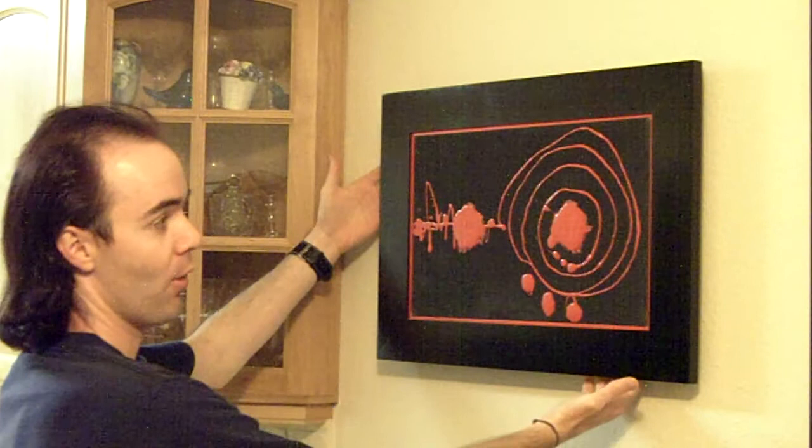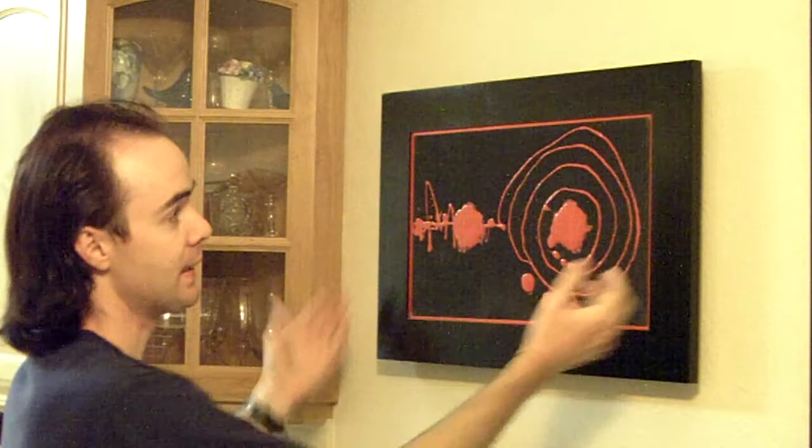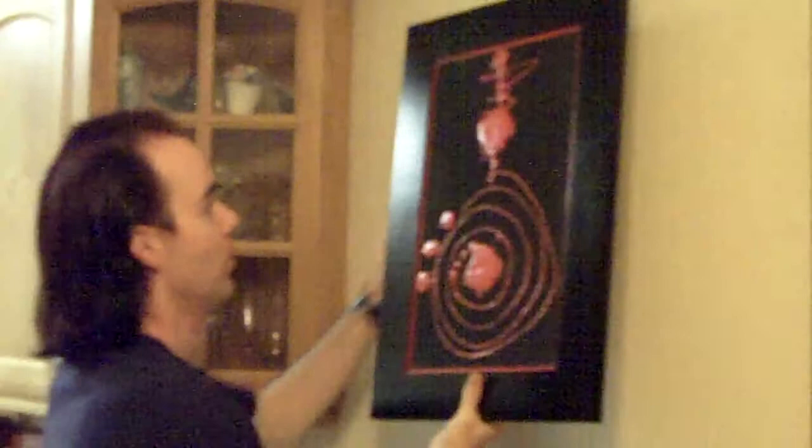Once again, with all the canvases — so far with the first three canvases — I have presented them in a floating frame style. It's very conducive; I like it. It's a modern, postmodern presentation. The nice thing about this particular piece is that, as you can see on the back, there is hanging wire on all four sides. This provides you the opportunity to hang it on your wall any way that you want.